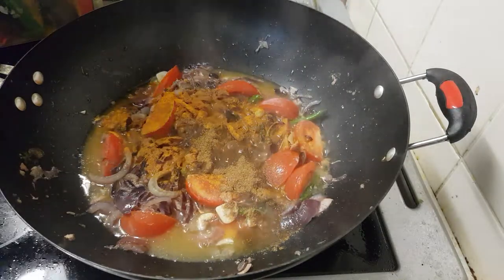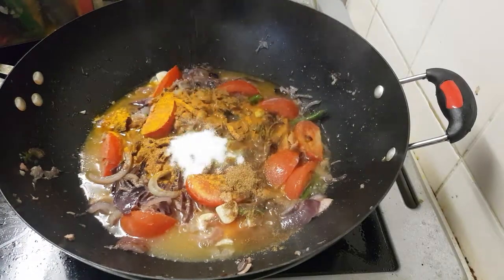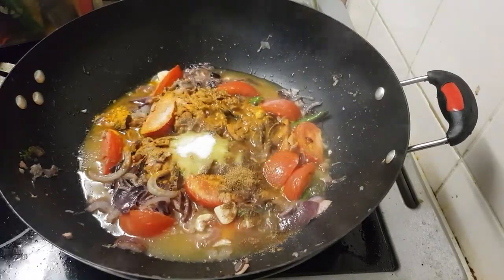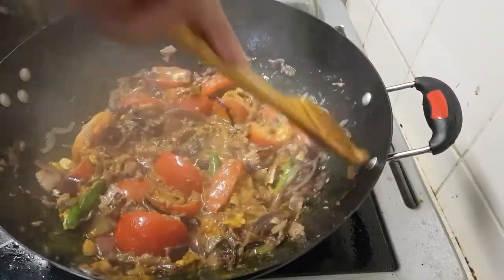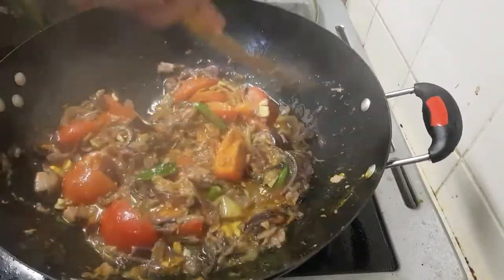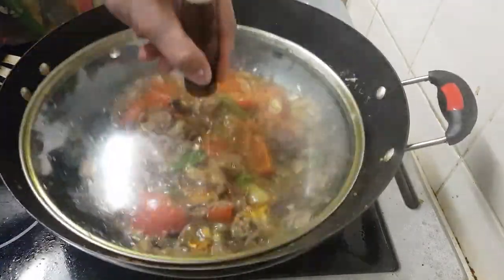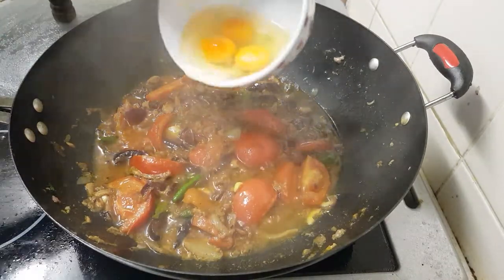Now some spice — turmeric powder and some salt. Leave it two more minutes. Now adding some eggs.